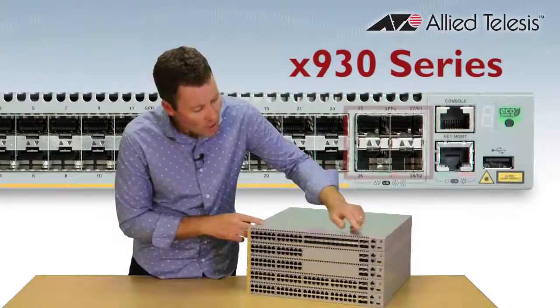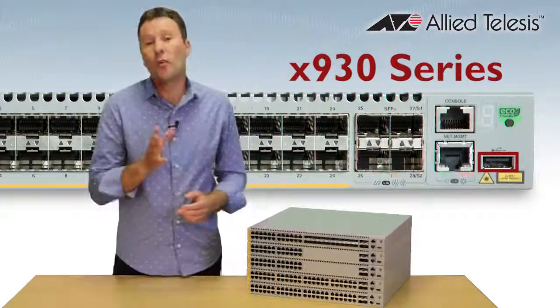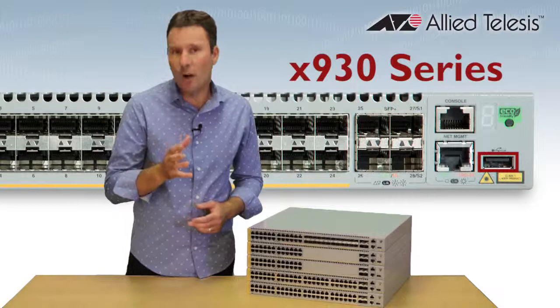All models have four 10 gigabit uplinks and a USB interface, so software releases, configuration and other files can be stored for backup.